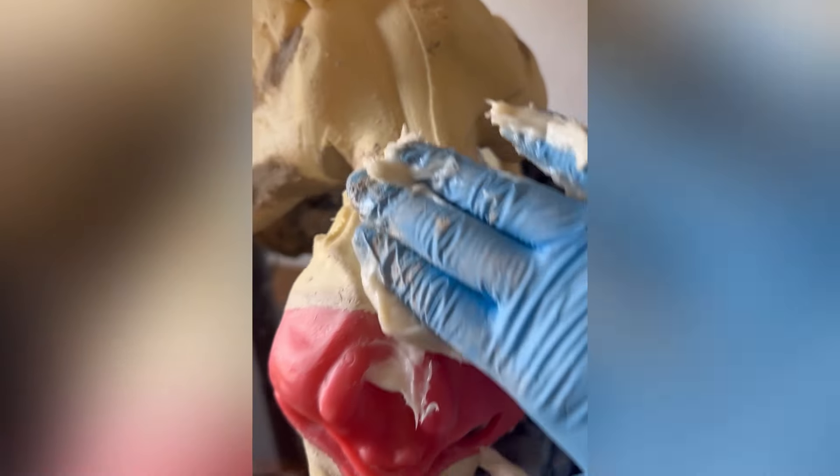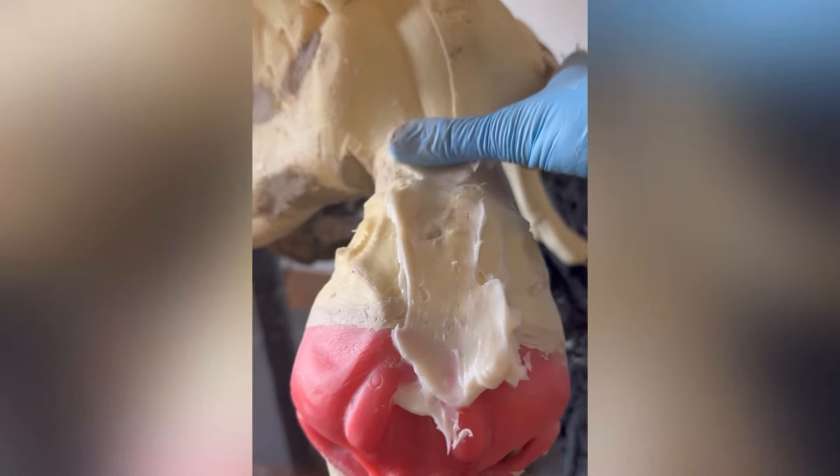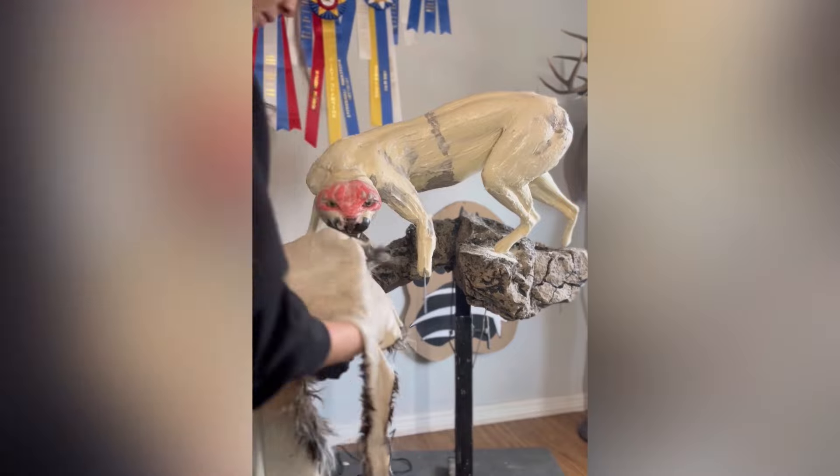Now that the bobcat hide and the mannequin are both ready, I'm going to put glue all over the mannequin so that the hide sticks to it, and now it is time to put the skin on the mannequin.